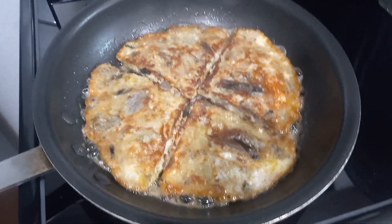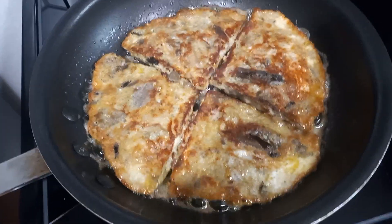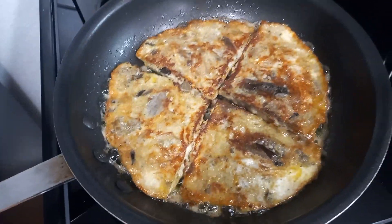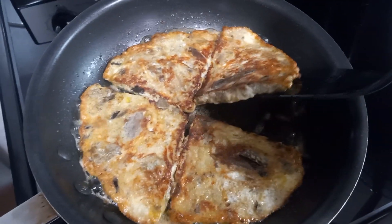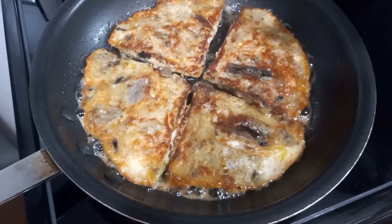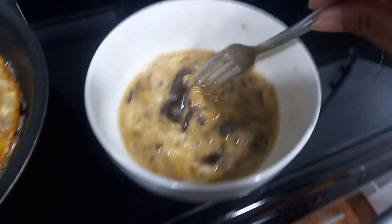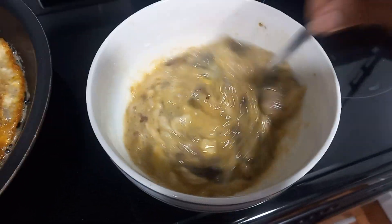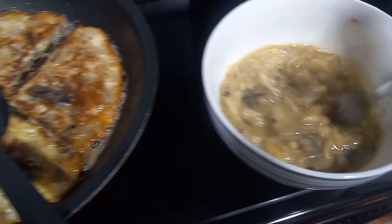This is my eggplant pizza. My husband's dinner — eggplant pizza. The eggplant here is too big so I boiled it and smashed it with two eggs. This is one piece of eggplant only.